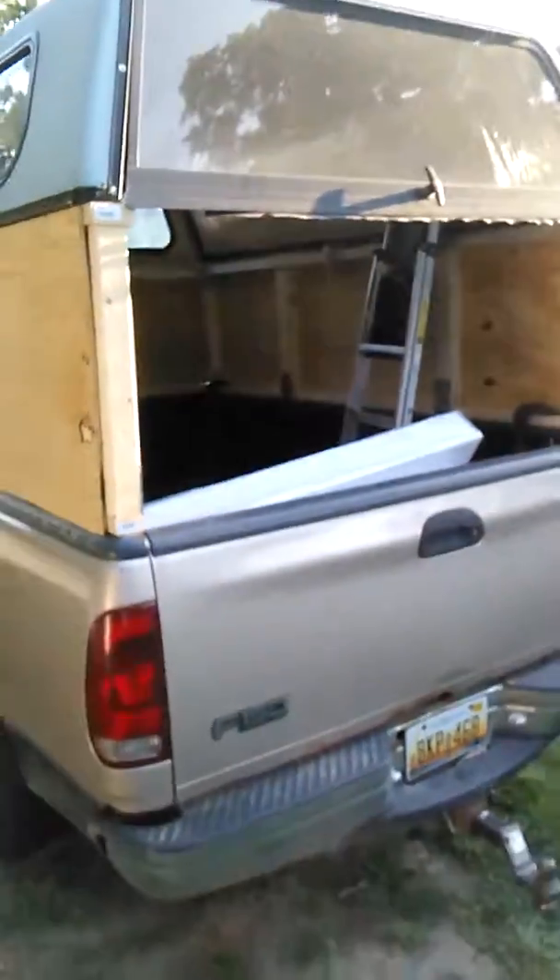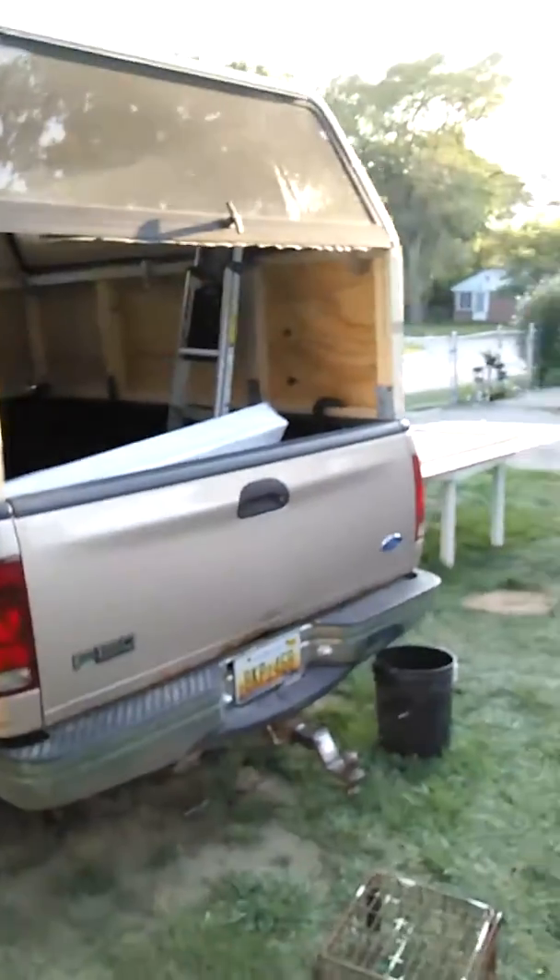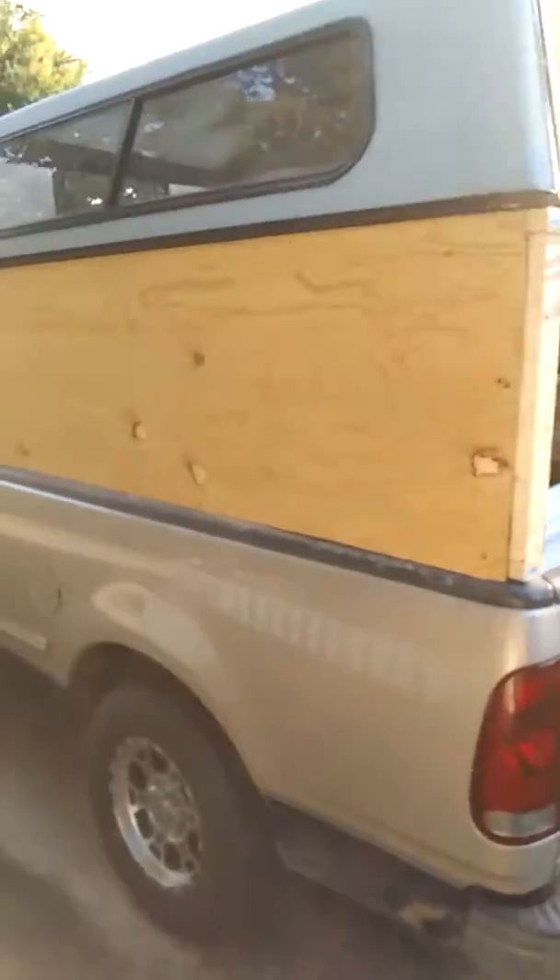I'm also going to have to build a back door — as you can see, it's wide open right now, so any kind of elements and it's gonna get wet. And here's the exterior. Like I said, this is day one.